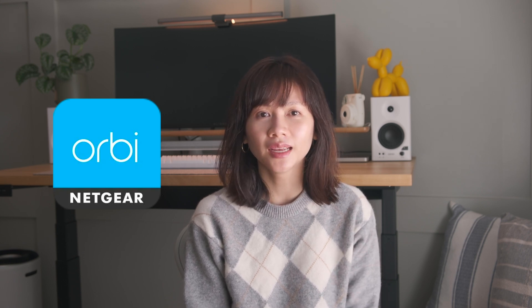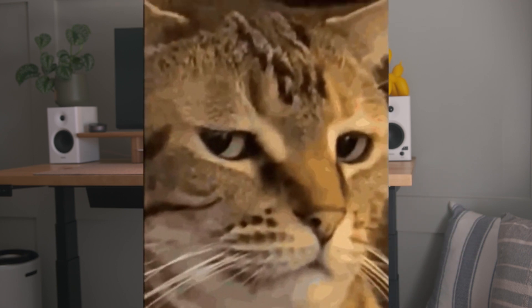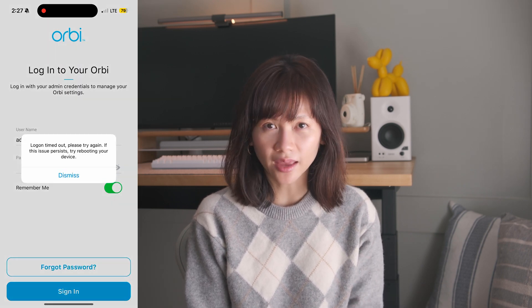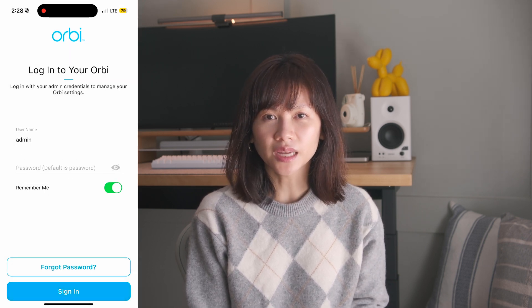I didn't think that I would need to talk about the app because there's normally nothing to say about it — it just works. However, to put it bluntly, the Orbi app is a bit annoying. Not just with the Access Anywhere screen during setup, but also after the setup. There were a few times when I'm not at home and tried to access the Orbi app remotely, it told me that I cannot log on. I kept getting a 'log on timed out, please try again — if this issue persists, try rebooting your device' message. I'm not exactly sure what device it means.